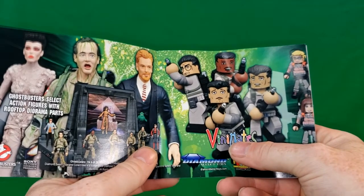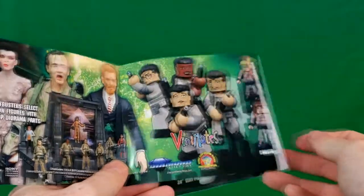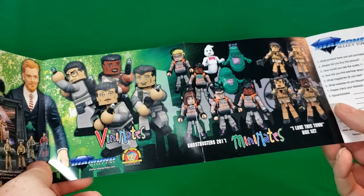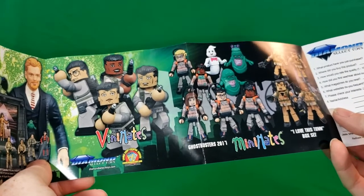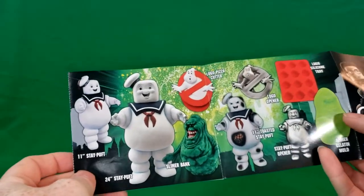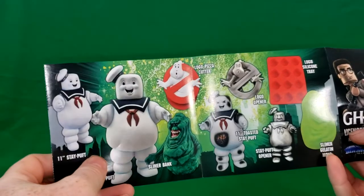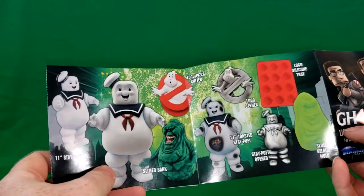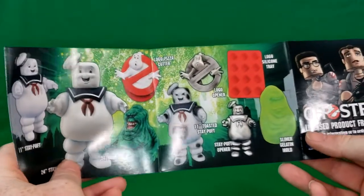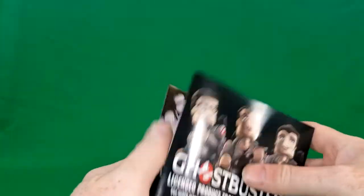The catalog features Ghostbusters Select Action Figures with Rooftop Diorama Parts, Vinimates, Minimates, Ghostbusters 2011 'I Love This Town' box set, an order form, the 11-inch Stay Puft Marshmallow Man, 24-inch Stay Puft Marshmallow Man, Slimer Bank, Logo Pizza Cutter, Logo Opener, 11-inch Toasted Stay Puft, Stay Puft Opener, Logo Silicon Tray, and Slimer Gelatin Mold. Pretty cool.